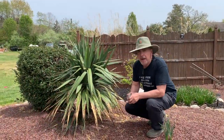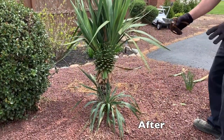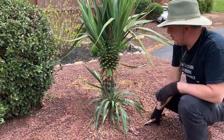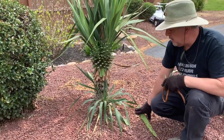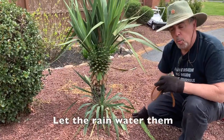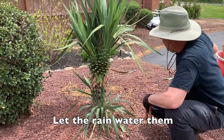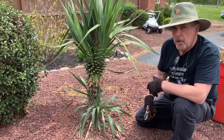This yucca is about six years old and we've cleaned up most of the ground area where the stones lie. These plants, like I said, survive in heat and winter. But what's great is they don't like water — don't water them. They're desert palms, desert yuccas. We call them yucca palms.